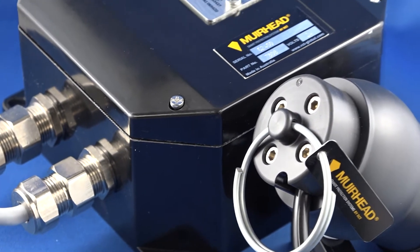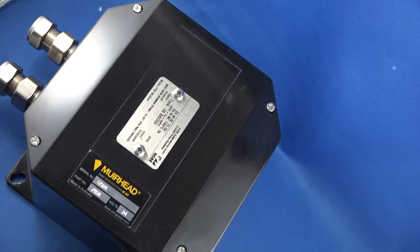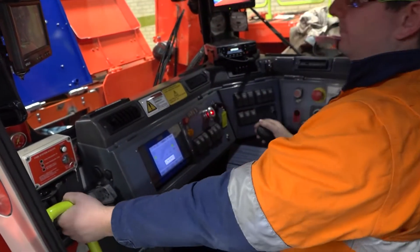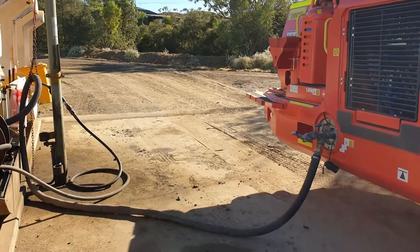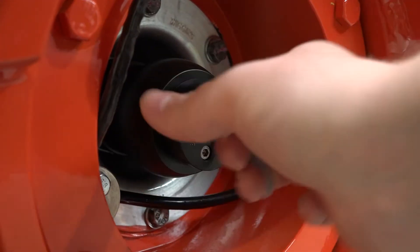The fuel cap isolation system is made up of two parts: the fuel cap isolation controller and the refill nozzle. The system is designed to prevent operators from driving away from a fuel station and causing damage to hoses, the refueling station, as well as the nozzle on the machine.